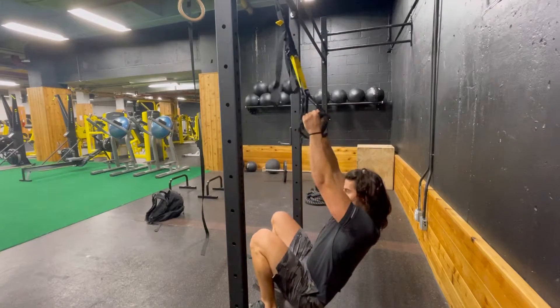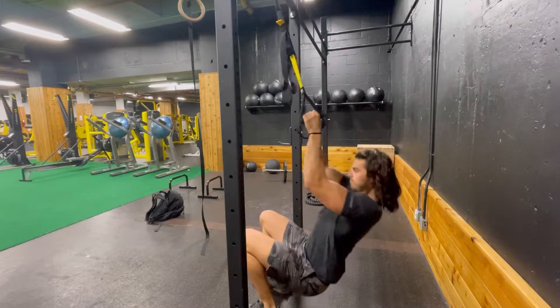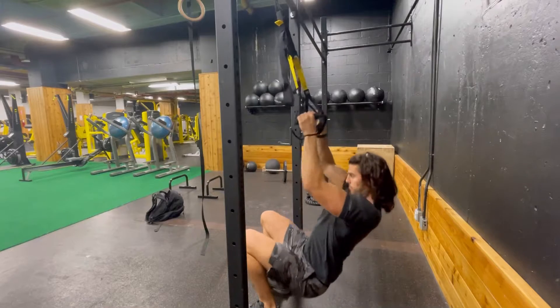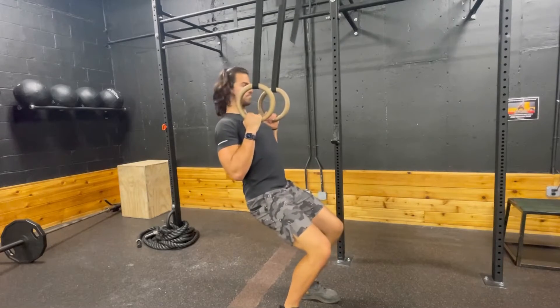The assisted pull-up with an isometric hold is used to strengthen your back and the pull-up position. I'm showing you three different options. The first one is using a TRX. You want to make sure that you don't let your shoulders rise up towards your ears. Keep them back so you lead with your chest.